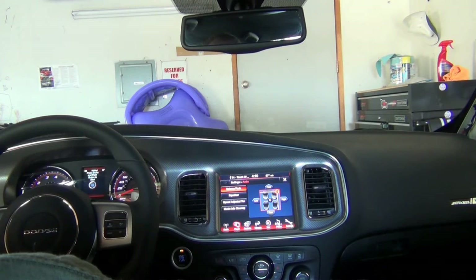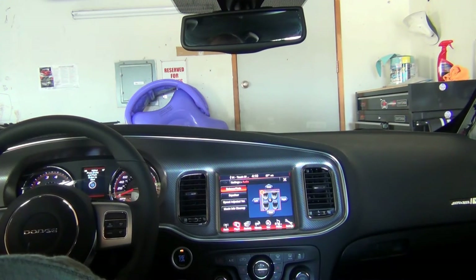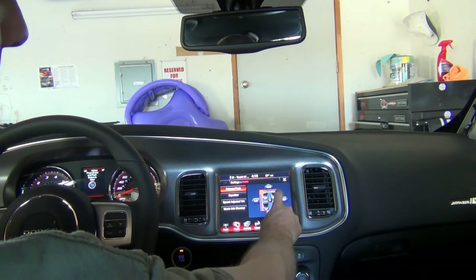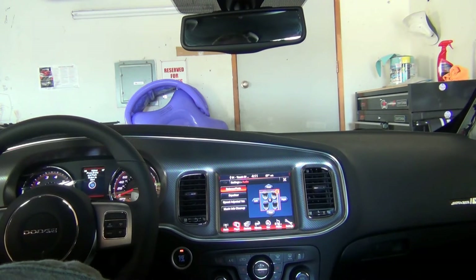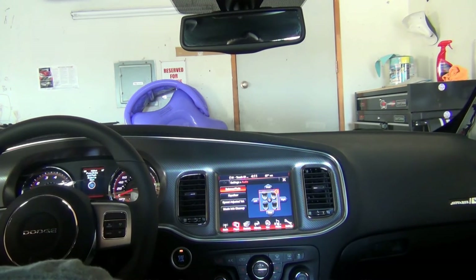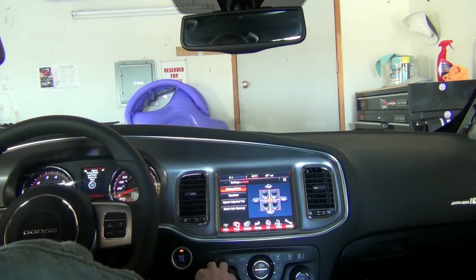Let's swap over to stock... back to JBL... back to stock... and JBL one last time.